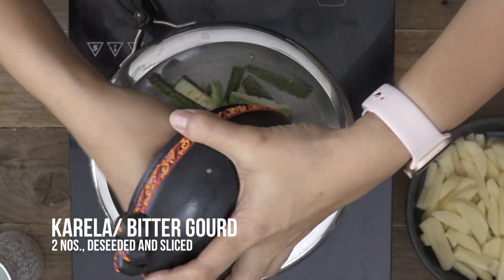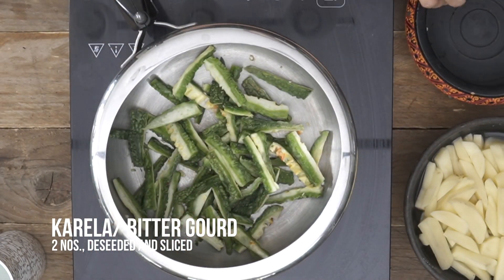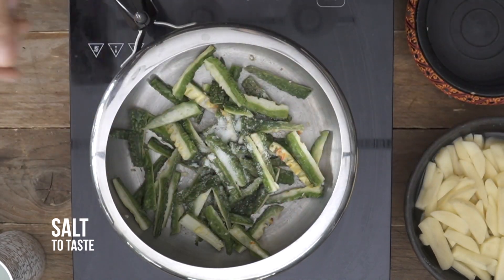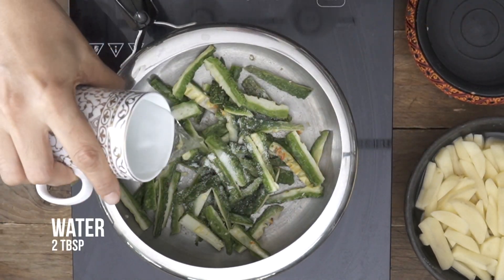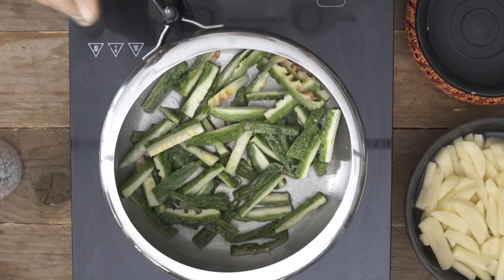Without wasting any time, let me dive right in and show you how to make this dish. To begin, the first thing I'm going to do is steam cook my karela, which is the bitter gourd, in my pressure cooker. I'll add it in with a little bit of salt and just about a tablespoon or two of water, give it a stir, cover the pressure cooker, and pressure cook it for just about two whistles max, then turn off the heat.